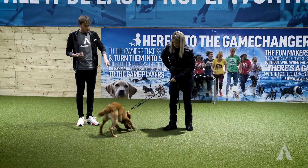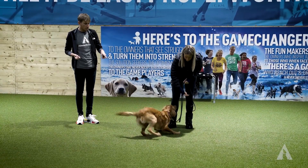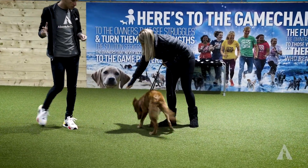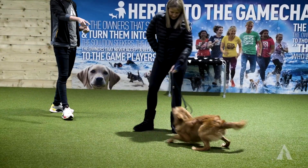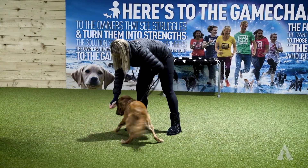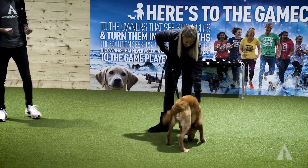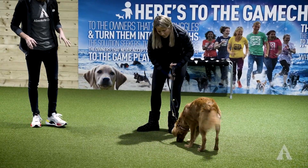What you might find is you get moments of pause where she doesn't immediately jump up. We're getting that moment of decision-making right there. We can then start to open up the window in which she's got to make choices. Already we have a dog that, as long as food isn't being reloaded, is actually choosing to stay on the floor - saying there's value for keeping four feet down.